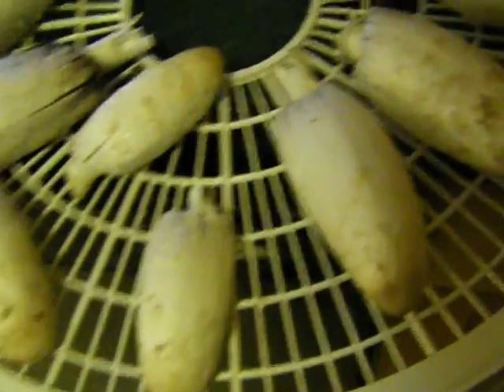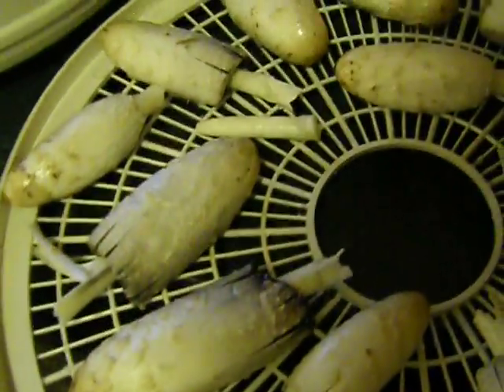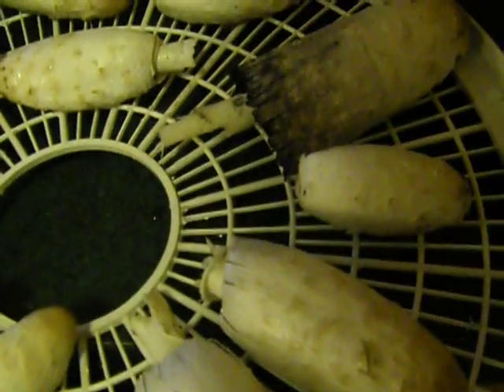So I went and picked a bunch of them. I ate one raw and I wanted to see if I get sick.